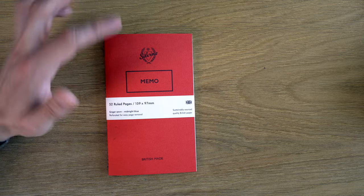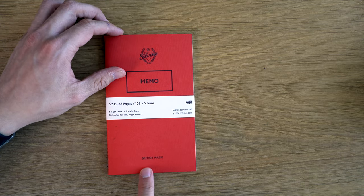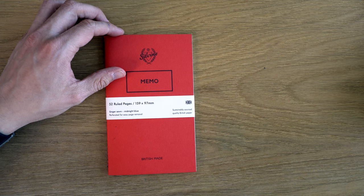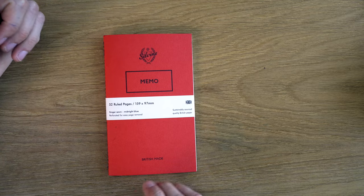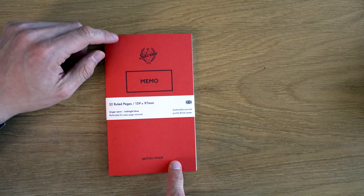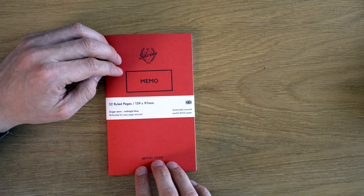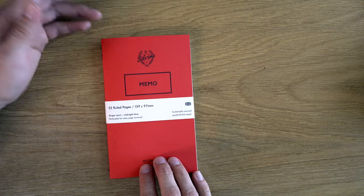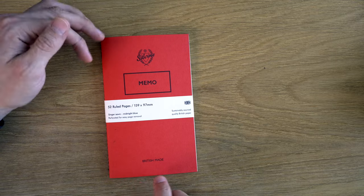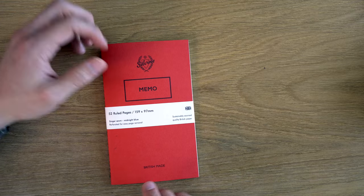To go into the history of this, supposedly they've been making these since the 1920s in the same exact factory in Yorkshire, England. How similar this is to the original, I do not know. I assume that this is nicer. When I was a kid, I had a Sylvine memo book and they still make one that looks just like that, which is called the basic. I think they're less than a dollar — they're really cheap.